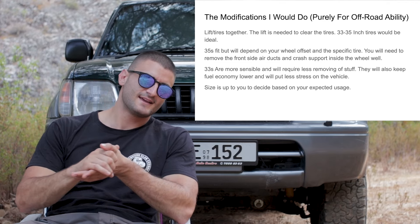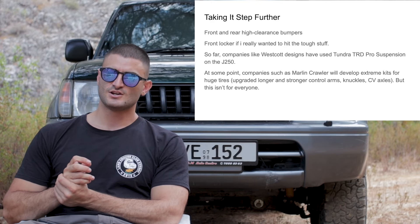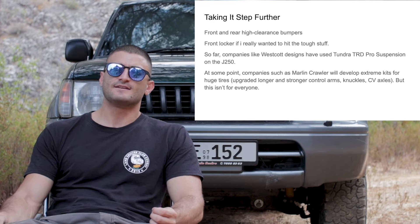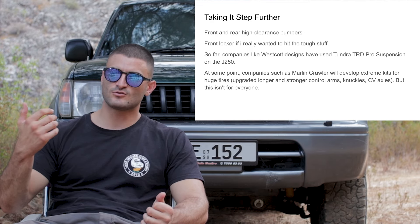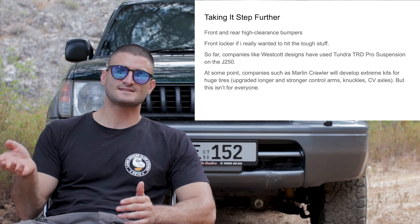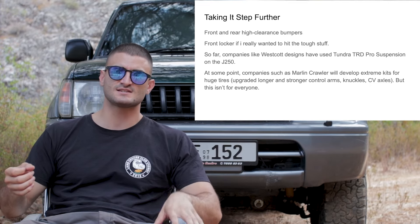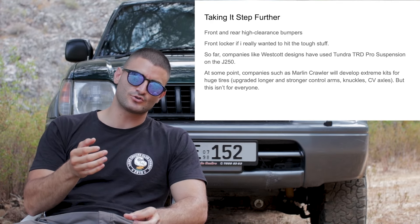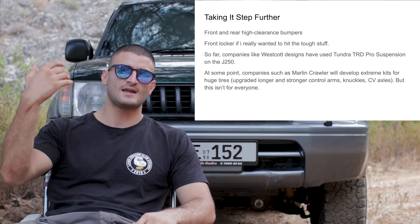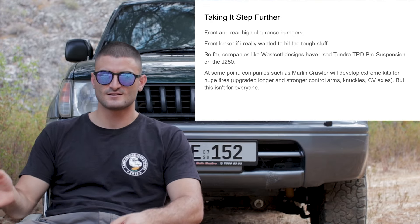If you want to take it a step further, you can replace the front and rear bumpers with steel bumpers so you can hit stuff off-road and also install a winch. If you are planning on taking it to the toughest trails, you can go for a front locker. And as soon as companies like Marlin Crawler come out with wider, heavy-duty suspension kits — which replace the upper and lower control arms, knuckles, and the whole steering rack for wider and stronger units — you can go that route to fit tires up to 37, 38, or even 40 inches.